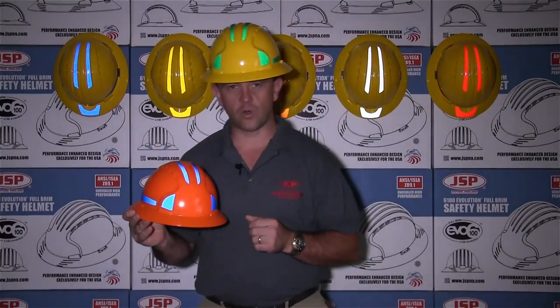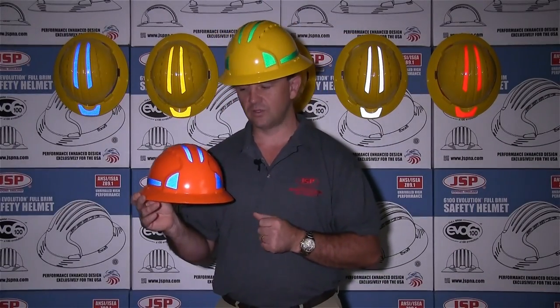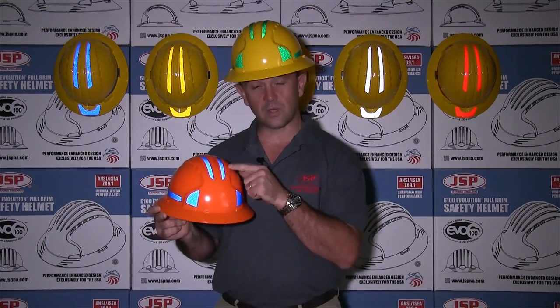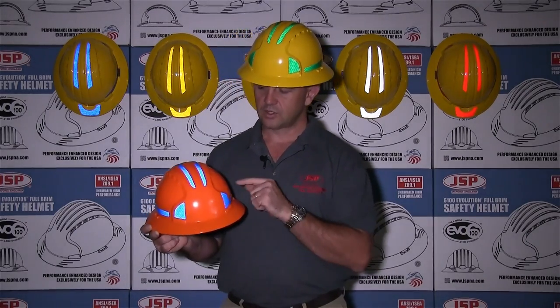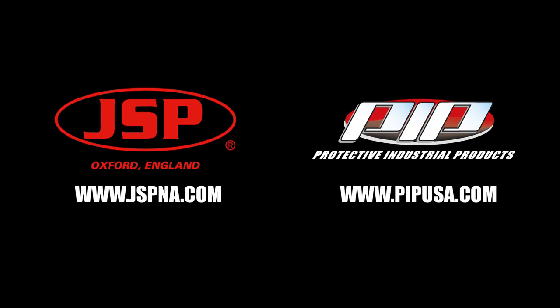Now you see how straightforward it is to apply your CR2 decals onto your Evolution 6100 hardhats. You also have the option of getting the CR2 kits pre-installed onto the hardhat before they leave. For further information go to the JSP website at www.jspna.com or go to our partner's website at www.pipusa.com. Thank you and take care.